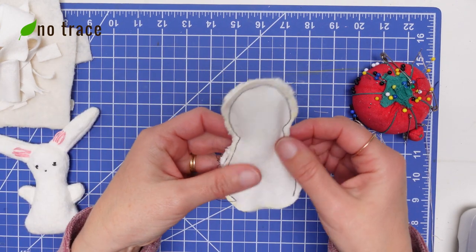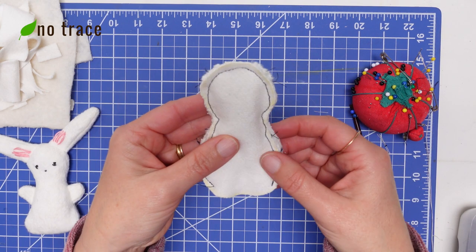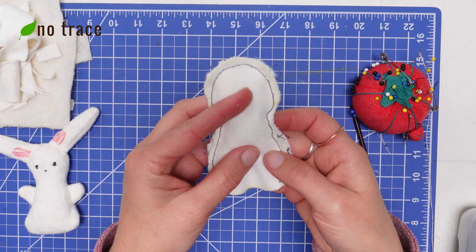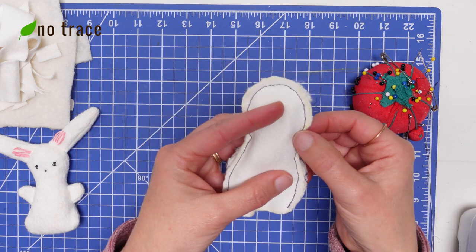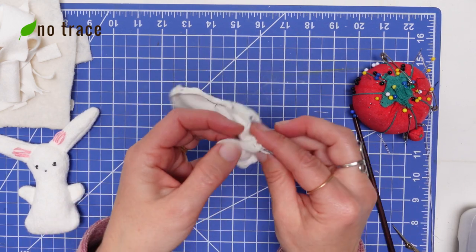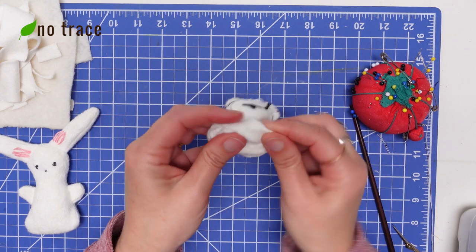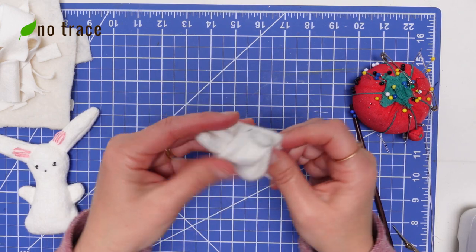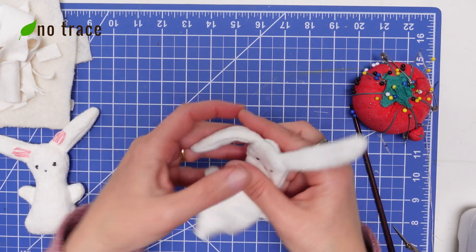The seam is finished — somewhere between an eighth and a quarter of an inch. Make sure to double check both sides to confirm you caught both layers, and if there's a weak spot reinforce it. Once your seam looks good it's time to turn the bunny right side out — the grand reveal! I used darker thread so you could see all my seams, but normally you'd want thread that blends a little better.